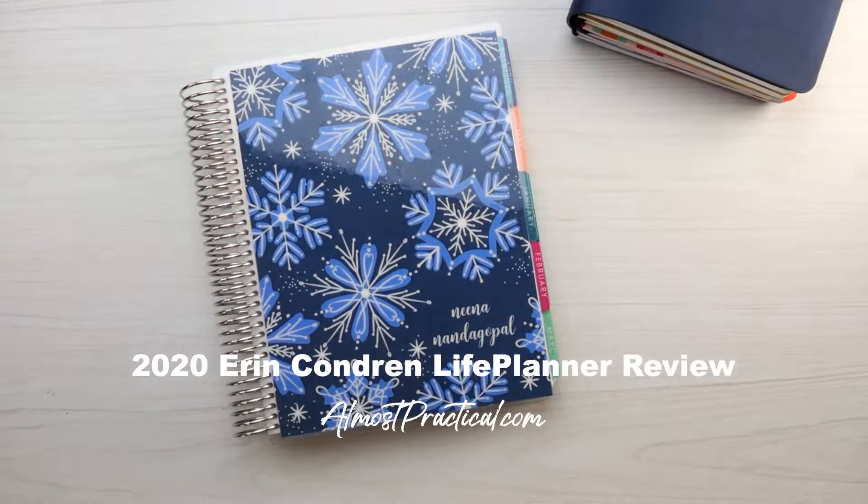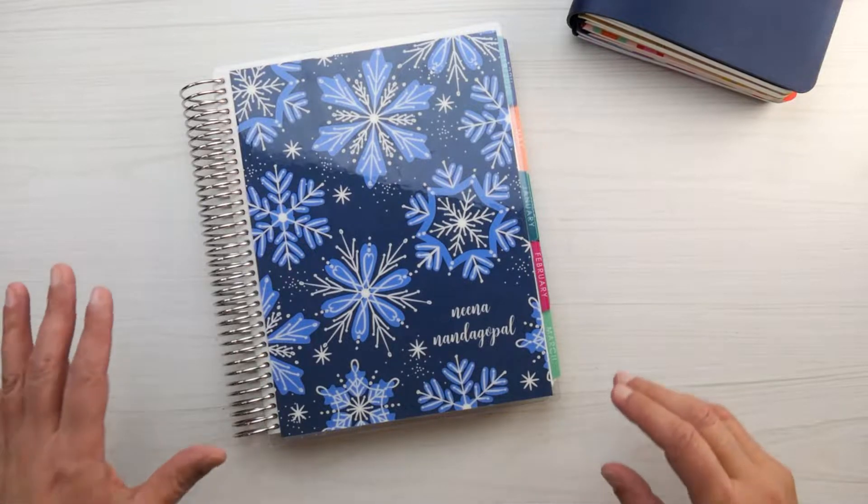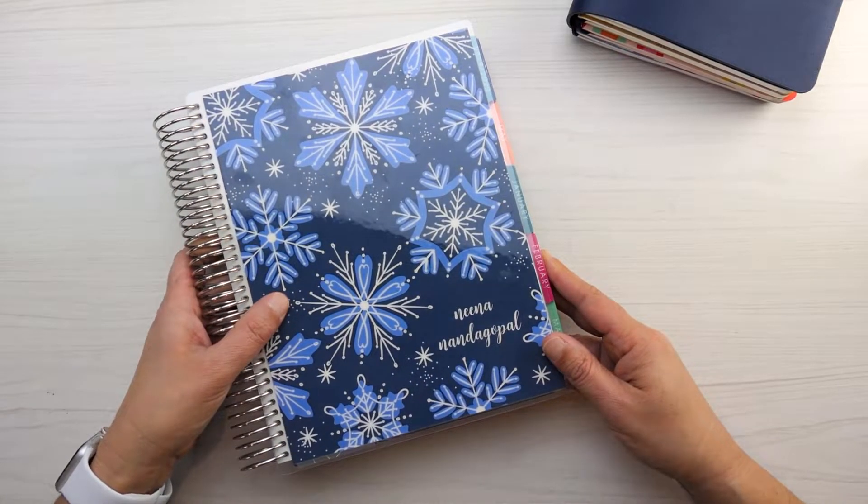Hi there, it's Nina Nandagopal at AlmostPractical.com and today I want to introduce you to the Erin Condren Coiled Life Planner. If you are in the market for a planner you might want to consider the Erin Condren Life Planner — it's one of my favorite planners.